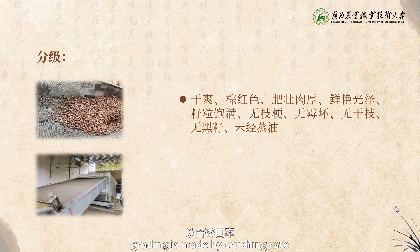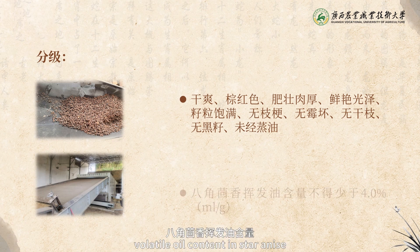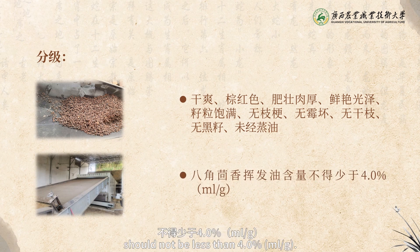Grating is made by crushing rate and rate of incompletely filled fruits: grade 1, grade 2, grade 3, and substandard. Volatile oil content in star anise should not be less than 4% milliliters per gram.